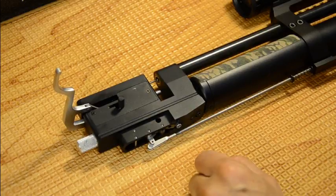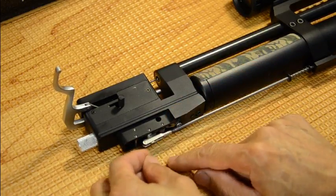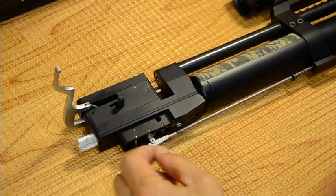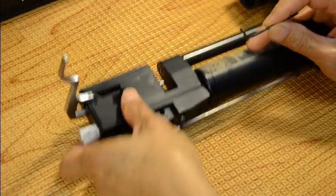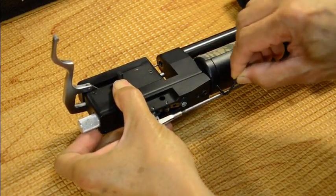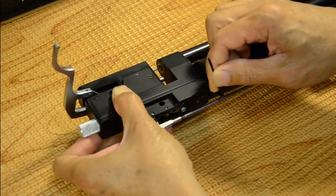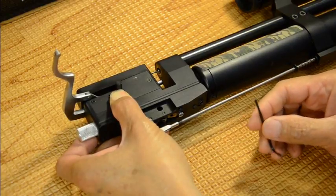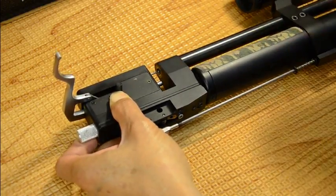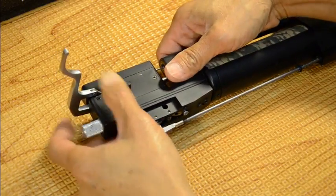First thing you gotta do is disconnect this trigger route assembly from the trigger. Over here is a bleed valve — let's call it a ball check. Just drain it, crank it open, you see air coming out. That's how far you need to go. Don't back it out any further and don't remove the ball.